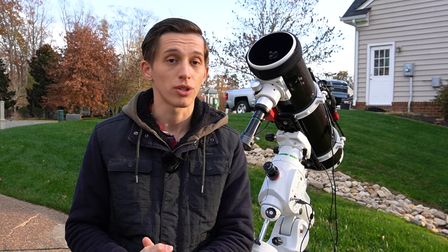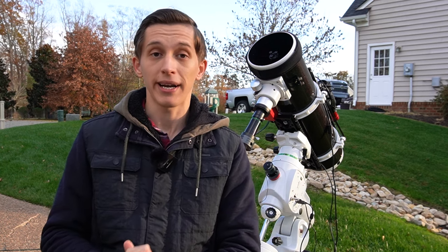In this video, I will tell you how I captured the full rotation of planet Jupiter through an amateur telescope that is behind me right now.